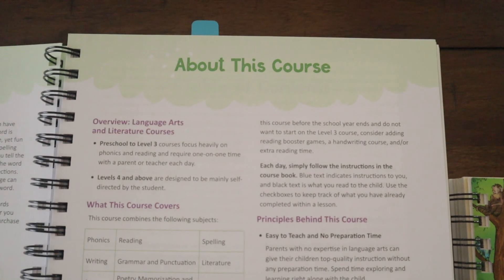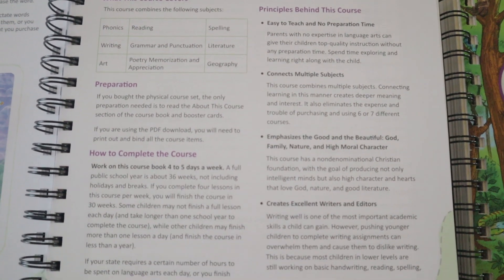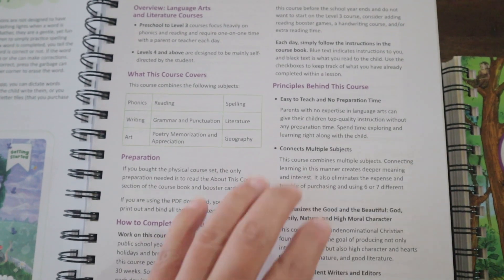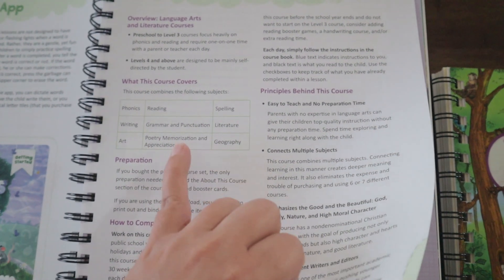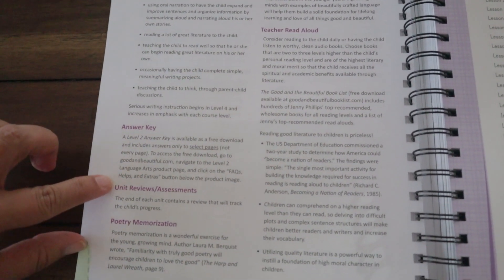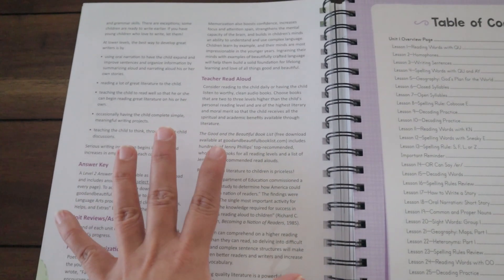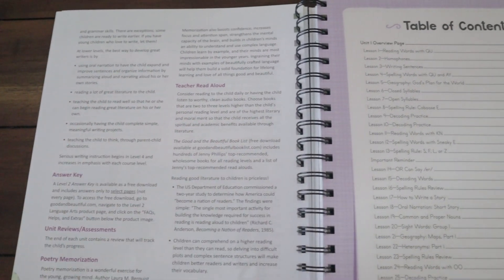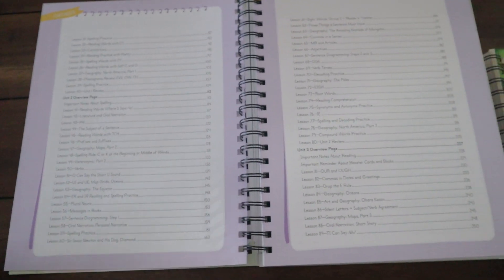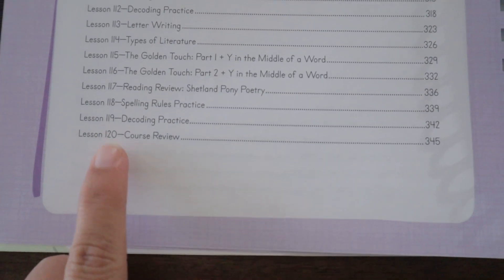The next page says 'About This Course' and gives an overview of course preparation, how to complete the course, the principles behind it, and what it covers. It also addresses the answer key, reviews and assessment, and poetry memorization. Then you have a table of contents — this course book has 120 lessons in it.